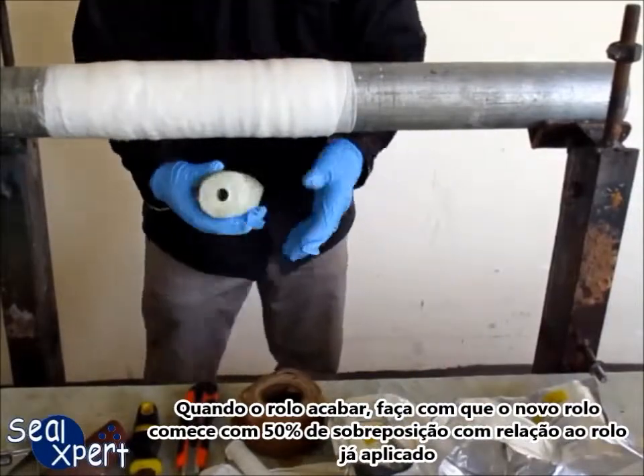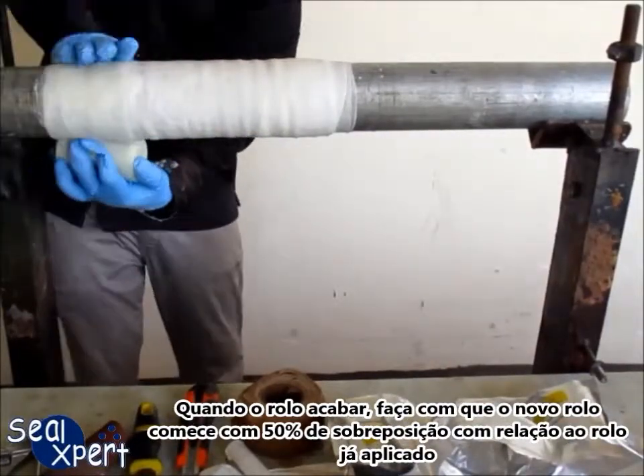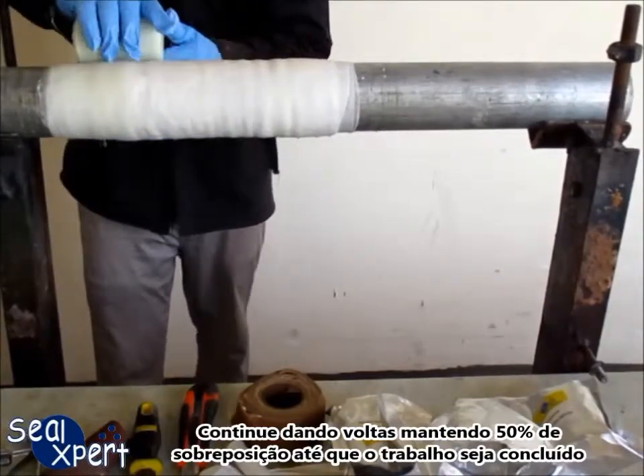When the roll runs out, ensure that the new roll starts out 50% on top of the existing wrap. Continue wrapping with 50% overlap until the job is completed.